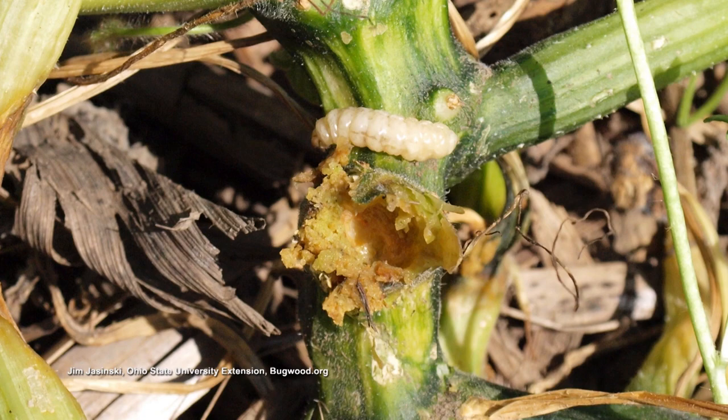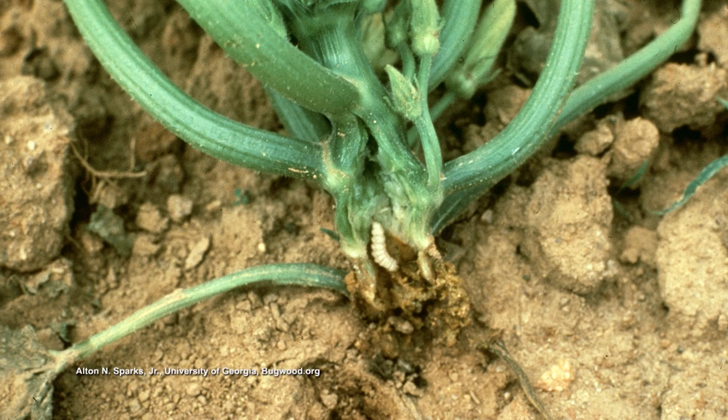But the squash vine borer is a very common problem. And if they've not been trying to prevent that, then they probably have that problem.